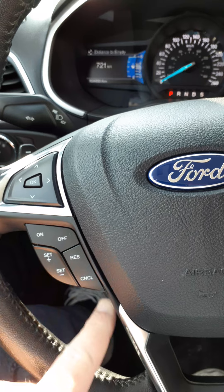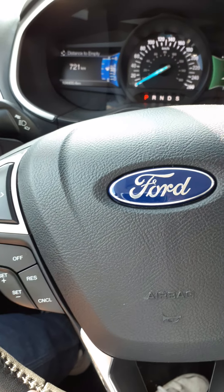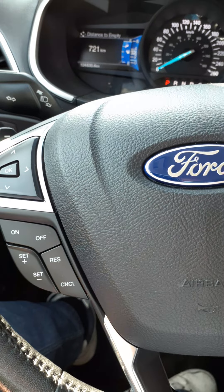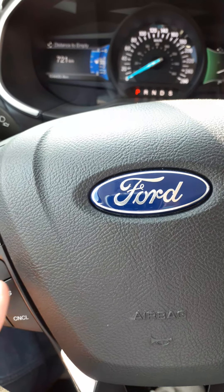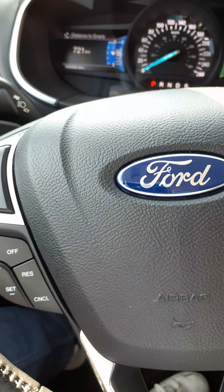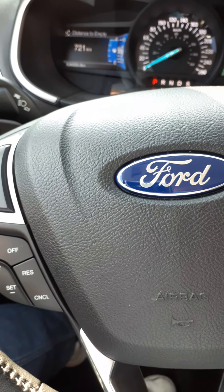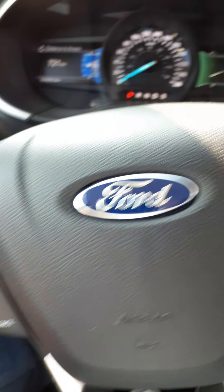On the left-hand side of the steering wheel going down you've got your cruise control — on and off. Once you've set it, you can increase or decrease your speed by one mile per hour simply by tapping the plus or minus. If you hit your brakes while cruise control is on, it'll remember your speed, and when you hit resume it'll take you back up to your preset speed.